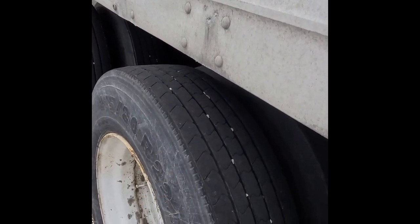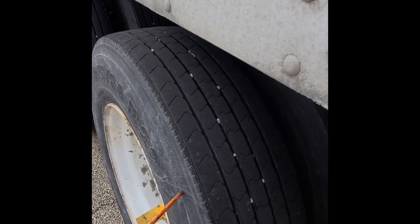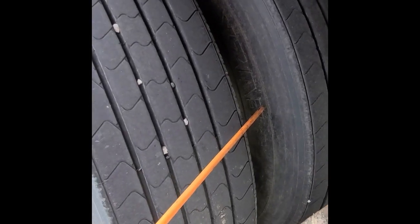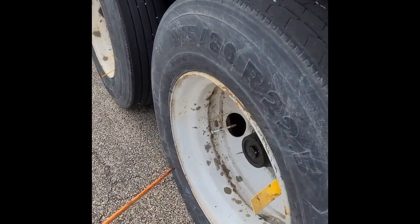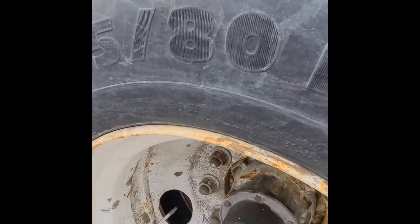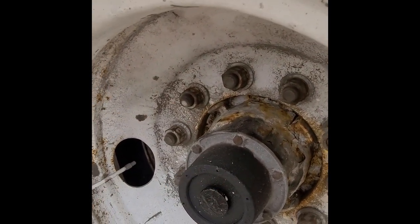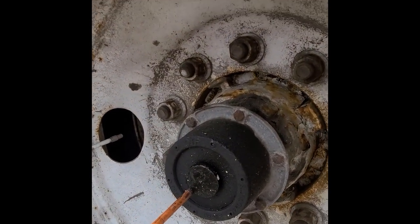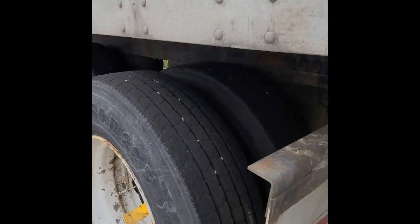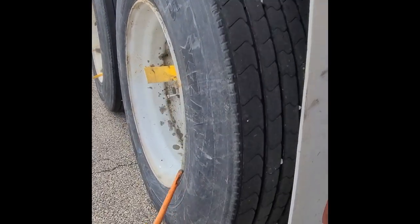Our trailer tires: minimum thread depth two thirty-seconds of an inch, same size, same kind on the same axle. Air pressure: 100 PSI, no nails, no cracks or any bulges. Recap tires are allowed. Nothing in between the dual tires — must be separated by spacer or rim. Our rims: no cracks, no welds, no bends around the edges. Air valve: not leaking, and cap not missing. Our lock nuts: all present and tight — check for fresh rust which will indicate looseness. Our hub seal: check the oil level, must be about one inch of 80W90 gear oil, no oil leaks on the inside of the drum. Mud flaps: properly secured, not missing, not touching the tire, and four inches off the ground.